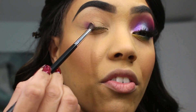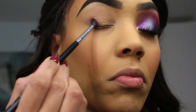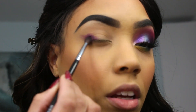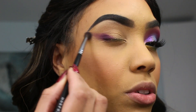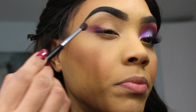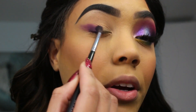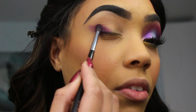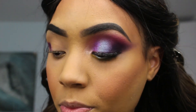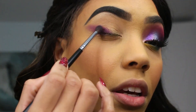I'm applying it on the outer corner of my eye, just like this. I'm gonna be taking it very out because I want to make kind of like a wing illusion. This purple is so nice — it's very, very pigmented, which I love. I'm kind of making like a cat eye look, or like a wing look, with the eyeshadow.